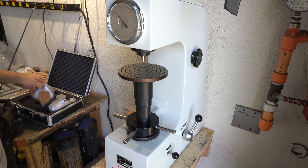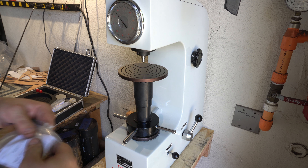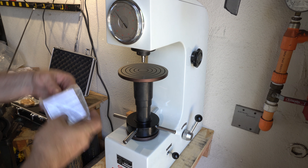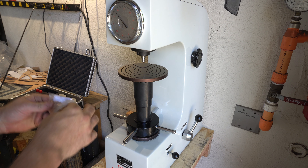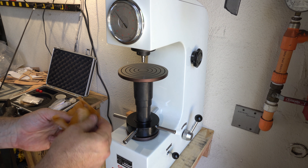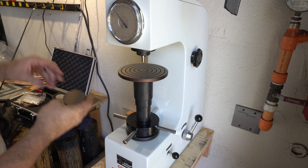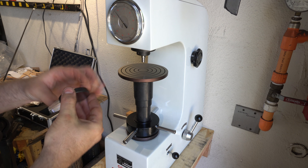It comes with a bunch of predetermined test pieces. This one is 61.7 HRC, so this is a known piece we use as a reference.